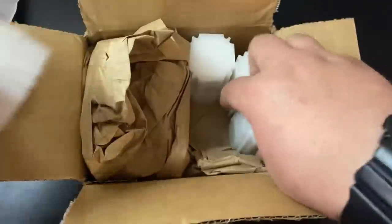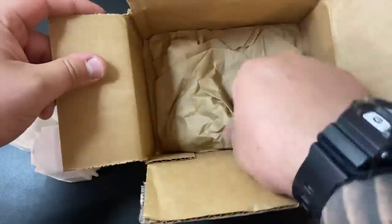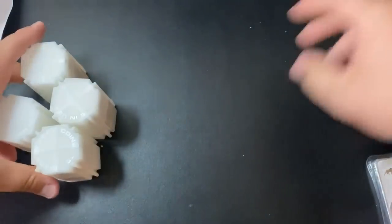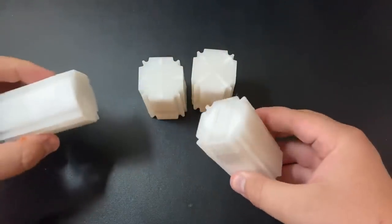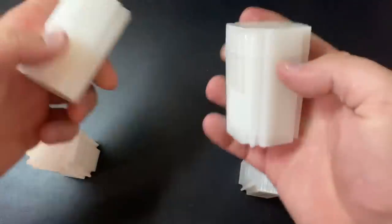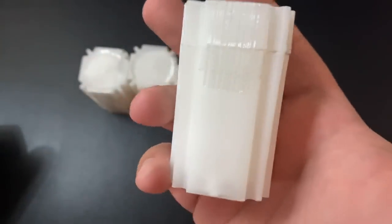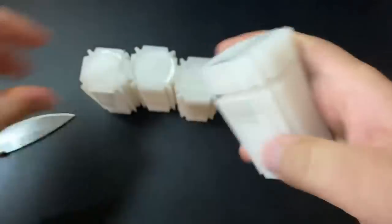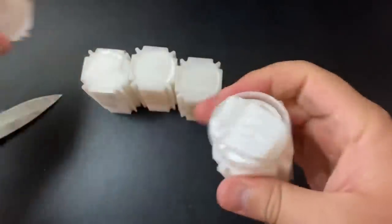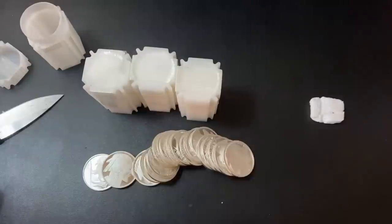We got some tubes here — 1, 2, 3, 4 tubes. The rest is just packing material. So we got 4 tubes; I know they're not all full. Typically each tube will have 20 rounds or coins in it. These are all rounds — generic buffaloes. This is a full tube, so there are 20 buffaloes right there. There's another one, and another full tube of buffaloes.